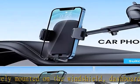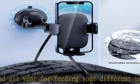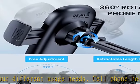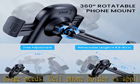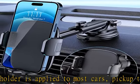Enhanced suction cup: the phone holder mount is equipped with a double-lock suction cup and uses heat-resistant TPU material, which provides strong suction power on smooth surfaces and keeps the mount stable in any conditions. To restore adhesion, simply rinse the sticky surface with warm water and wipe dry.